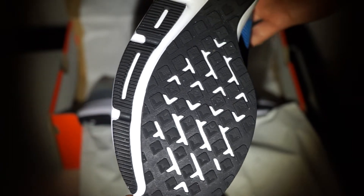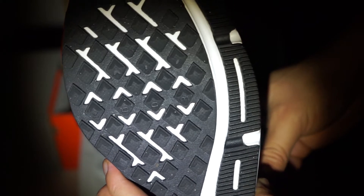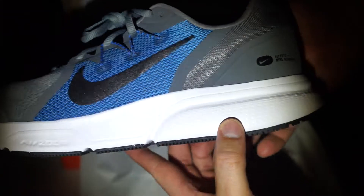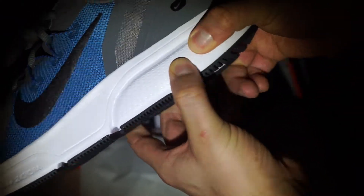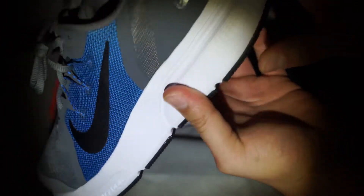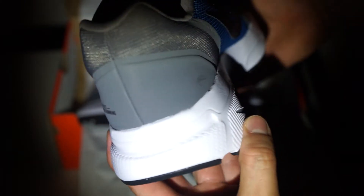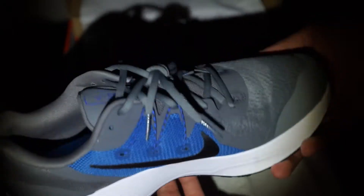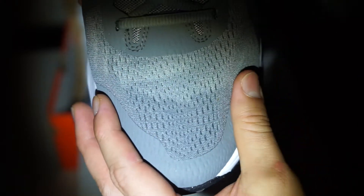The upper has a mesh upper on the toe box — pretty breathable. It has a guard on the toe area, so it keeps your toes in and guards you in case you hit anything. It has cable wires, which create more of a secured and snug lockdown on the midfoot. I think it's one of the best lockdowns I've felt in a Nike budget shoe. It has a style heel counter, giving it a nice secured lockdown and better stability. And what's really nice for this budget shoe is it has a gusseted tongue — a fully gusseted tongue.